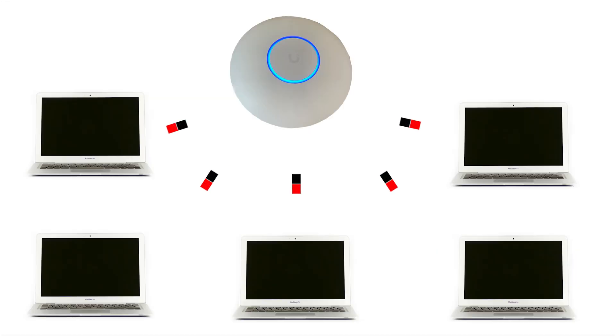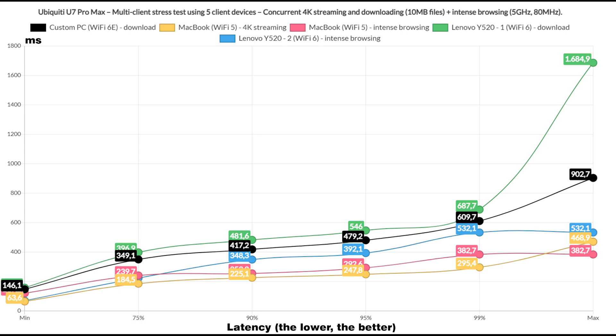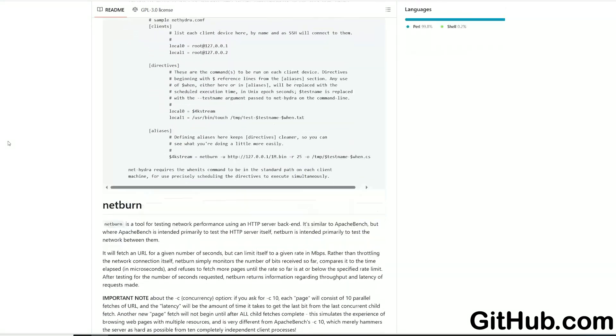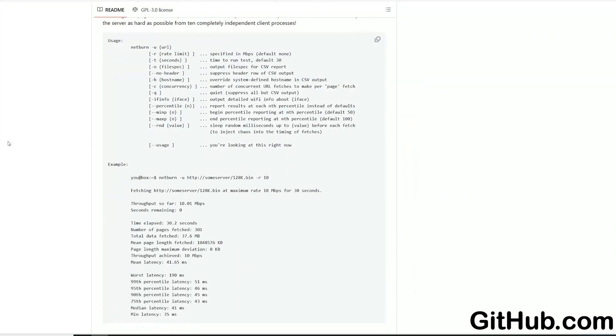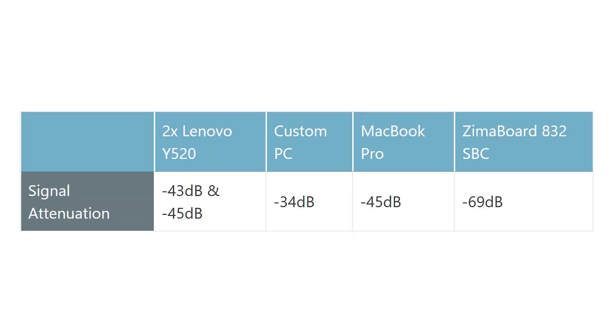Let's move on to the multi-client tests. I know most of you are eager to see if Ubiquiti has made any improvements to the latency — the good news is that they did. I continue to use the NetHydra suite of tools developed by Jim Souter; it's open source and freely available, so you can use it as well. I used the same client devices as before, and these are the signal attenuation values that I measured at each client level.